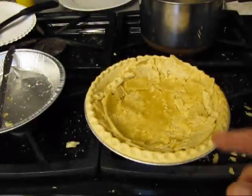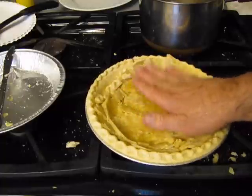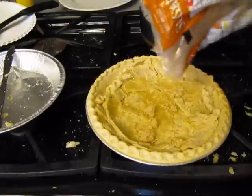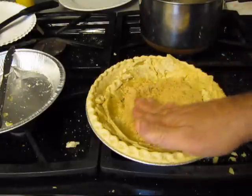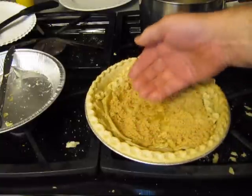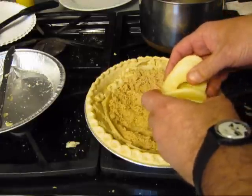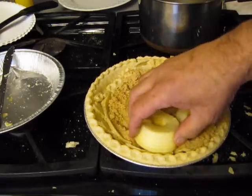I've got two pie crusts combined into one, and what we need to do is put some sugar in here. Then we're going to put these spirally cut apples in there.